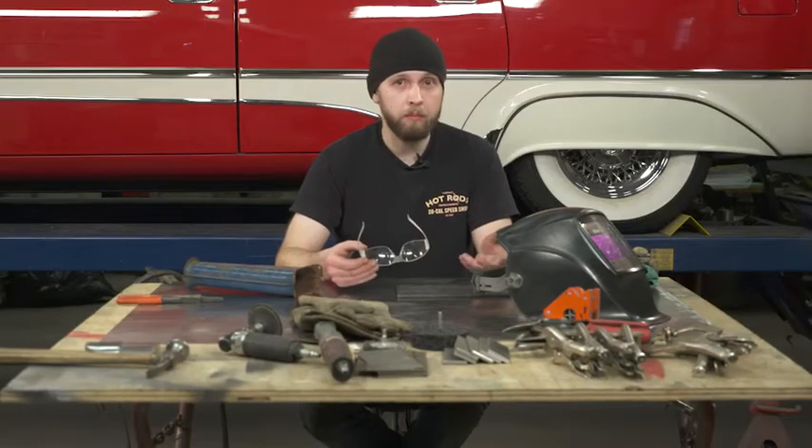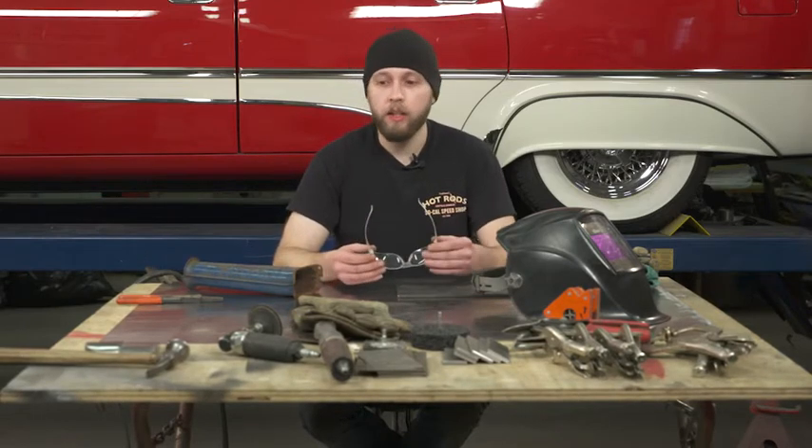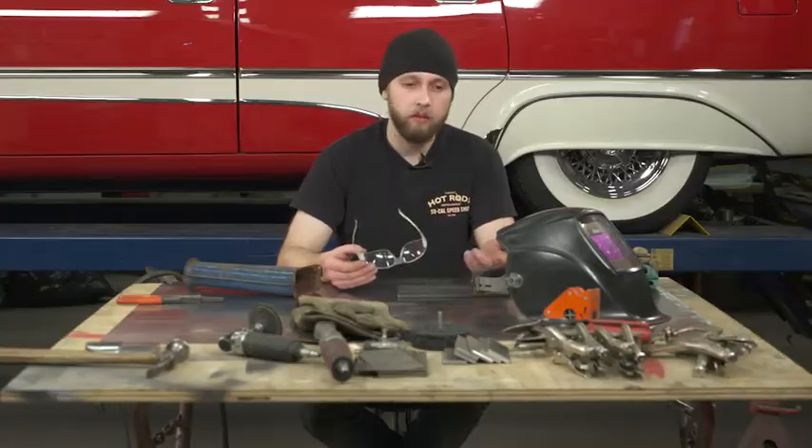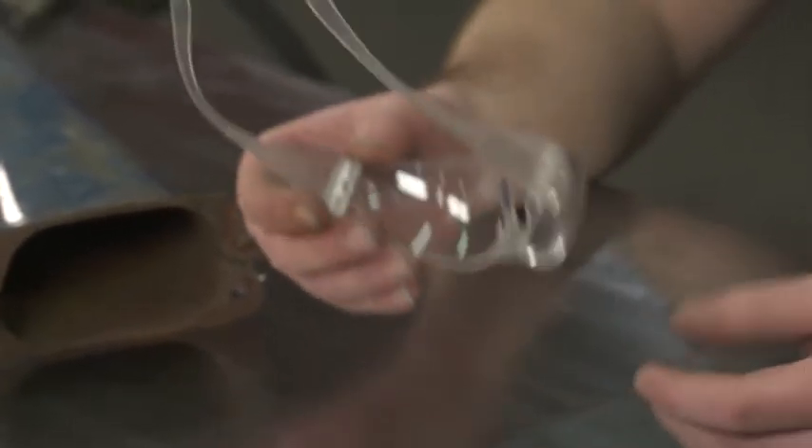When cleaning or preparing your metal — removing paint, rust, any of those items — a good pair of safety glasses is key. You only got two eyes, so make sure you keep them.